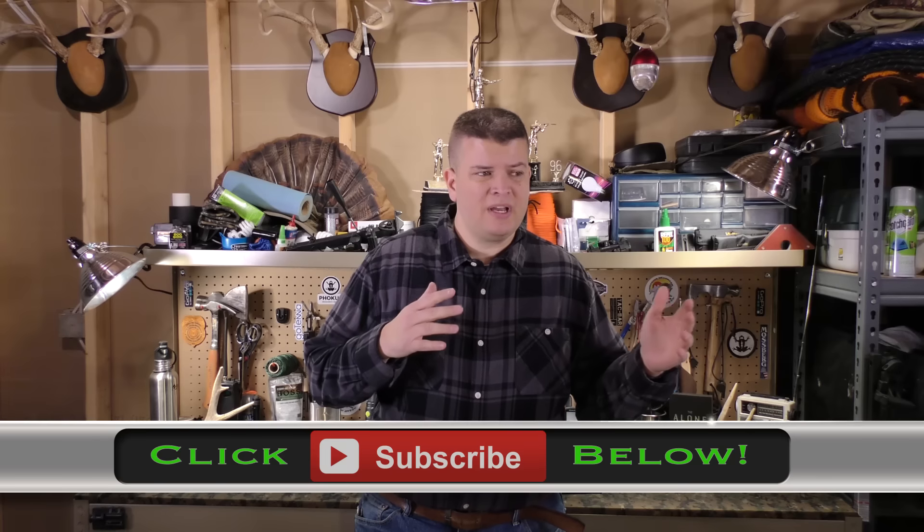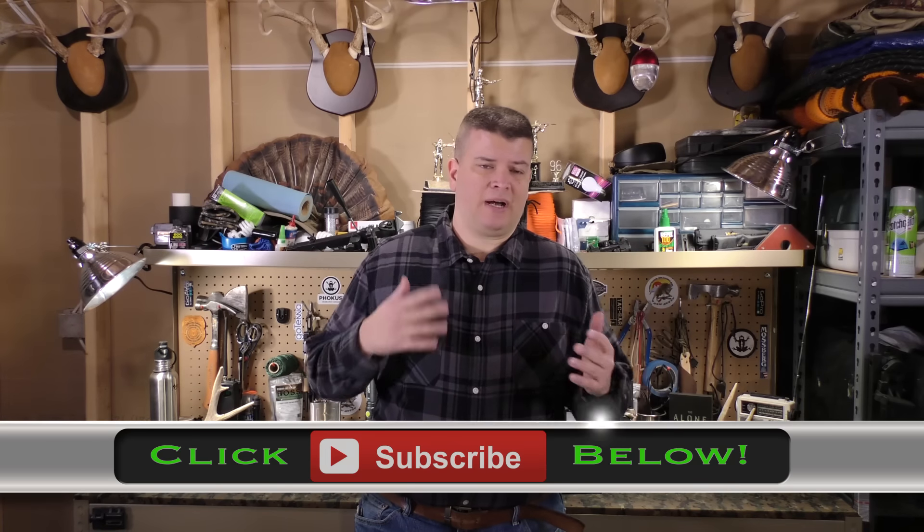Hey everybody, I'm JJ Johnson, you're watching Reality Survival. Today what I wanted to do is just give you a real quick gear recommendation — really it's more of a clothing recommendation — for winter, any kind of winter activities: winter hiking, winter survival, or whatever the case may be, whether you're doing bushcraft or anything like that, anytime you're out in the snow walking around.